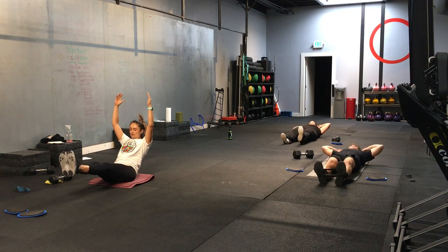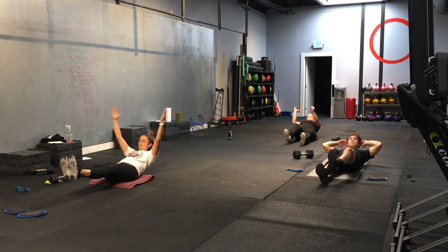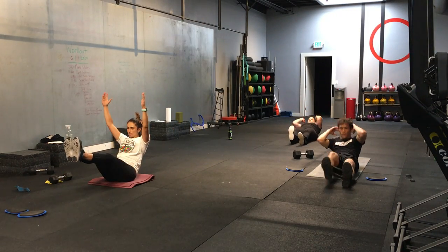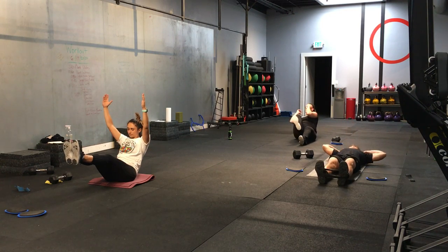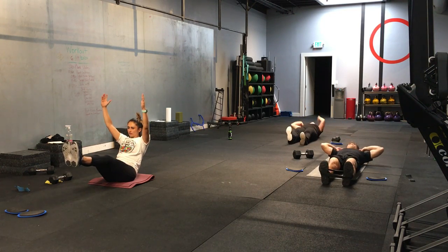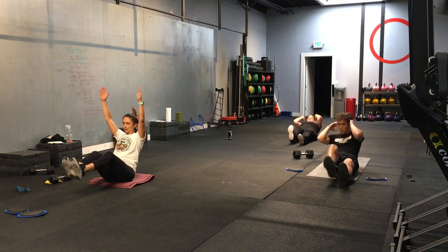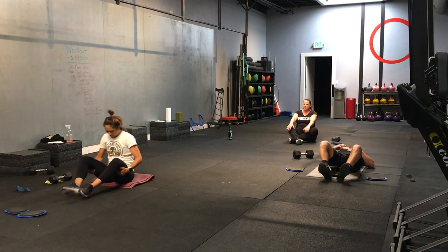Thank you. Good. Nice. Emily, you can get your shoulder blades off the ground for a bonus. Good. Switching sides. Second side. Good job. Nice. Lead with the torso. Trying to get that elbow towards the knee. Good. Let's go. 2, 1. And time.